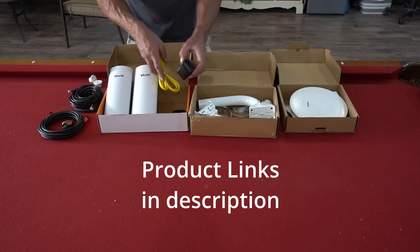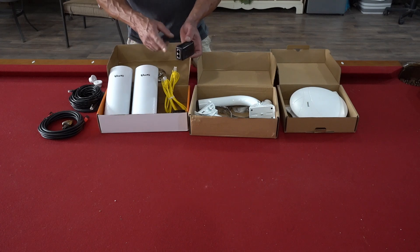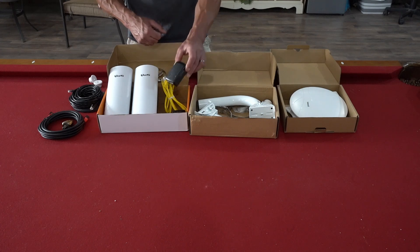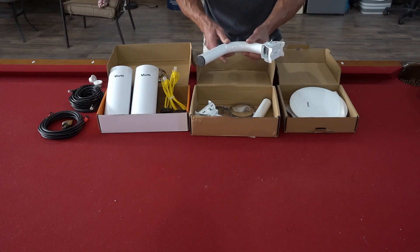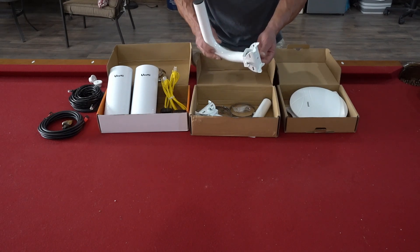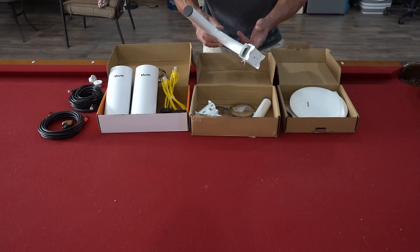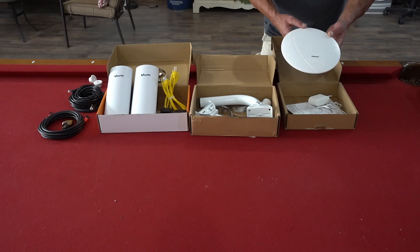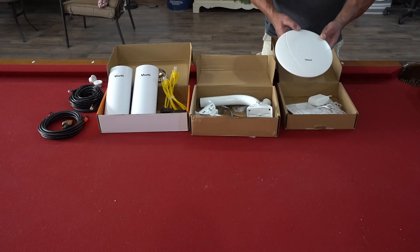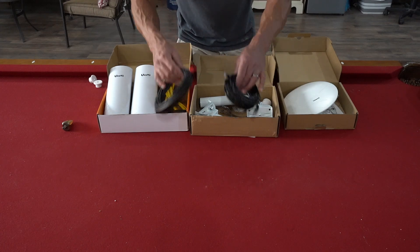We have two power supplies which will power each unit, using the CAT5 cords as the power supply cord. We also have a mounting hardware kit which contains two brackets for each unit. You don't have to have these to mount them, but it creates a much neater, more professional look and gives you the ability to adjust and keep everything plumb. Then there's the rider, or what they call a ceiling Wi-Fi access point, which comes with the unit and a power cord.